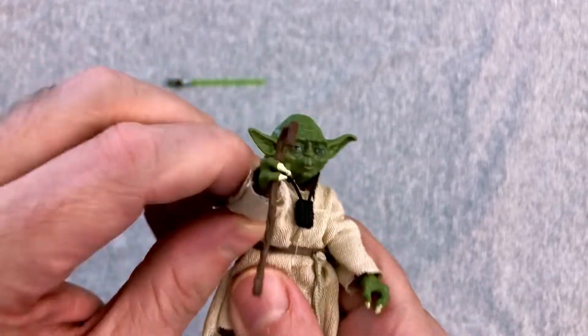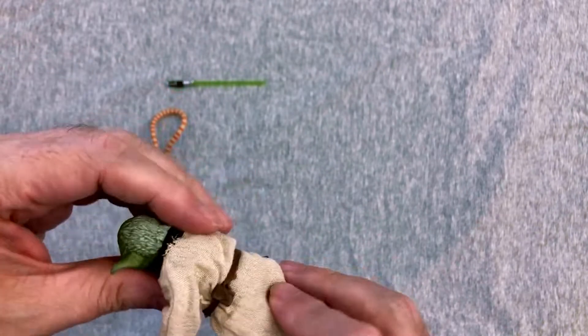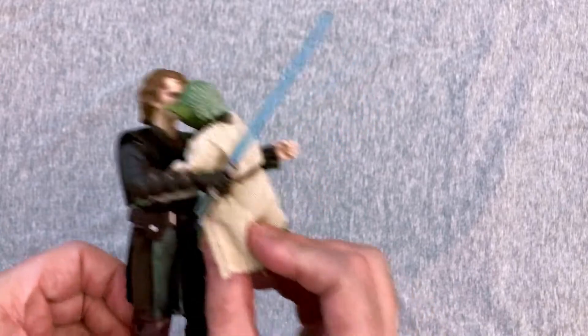We're just going to give him his cane, because I prefer this kind of old curmudgeonly Yoda. 'Everything she needs to know, she already possesses.' So yeah, I dig it. 'Failed you, I have. Sorry, I am.' All right, let's get on to the Biker Scout Trooper.